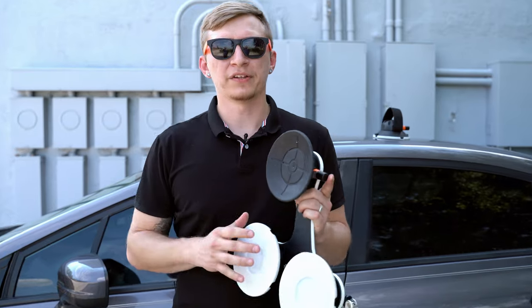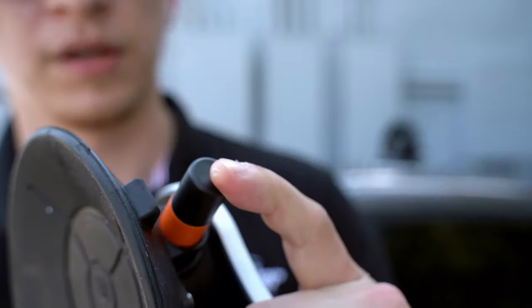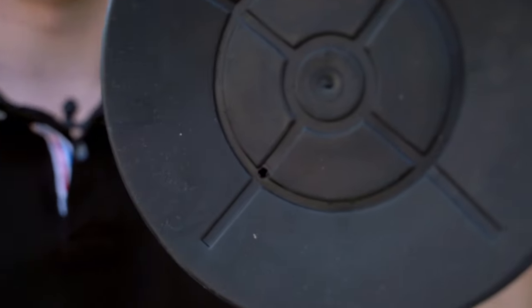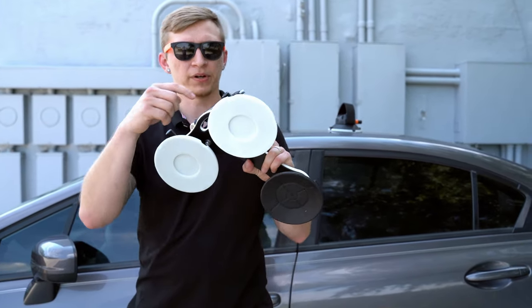What we use is a vacuum-mounted system. This pump right here — just to demonstrate how it works — we're going to cover the hole, press down the pump, and it holds. Remove your finger from the hole and it releases the vacuum. This vacuum 6-inch cup is going to give you a pull strength of 210 pounds per cup.